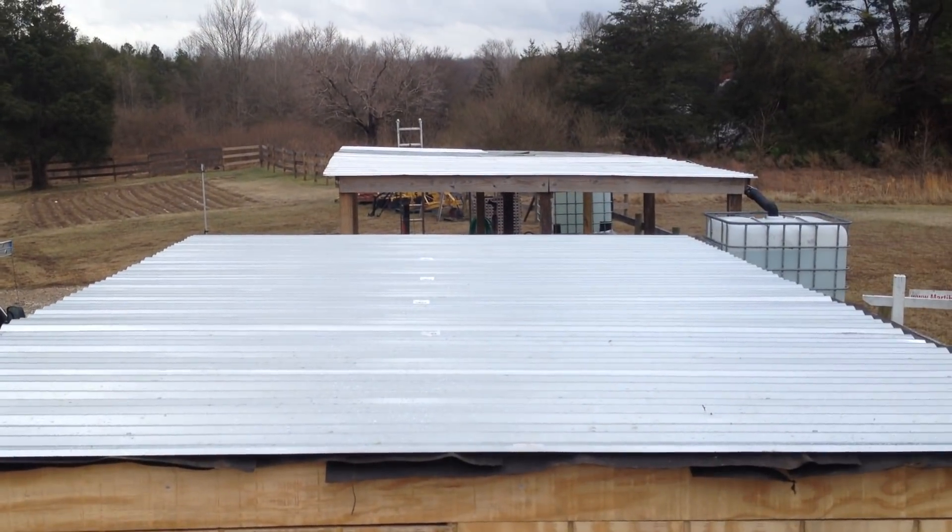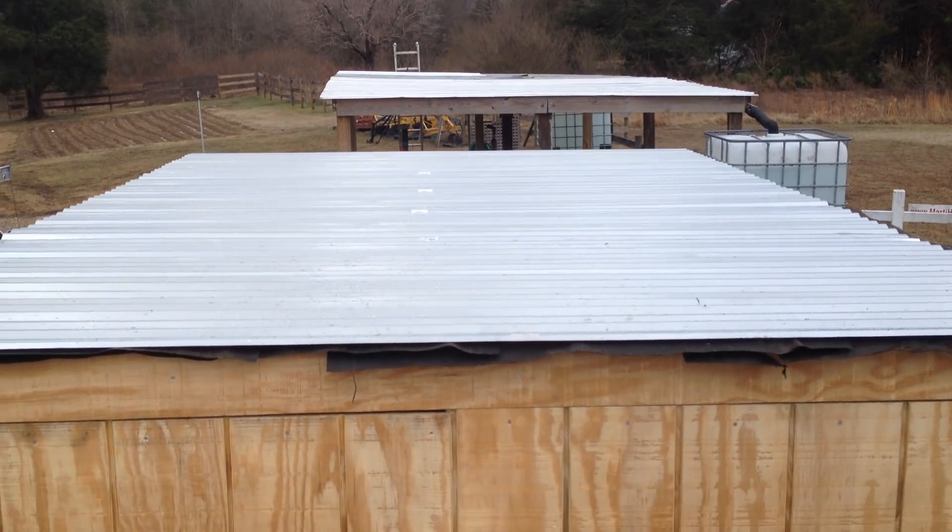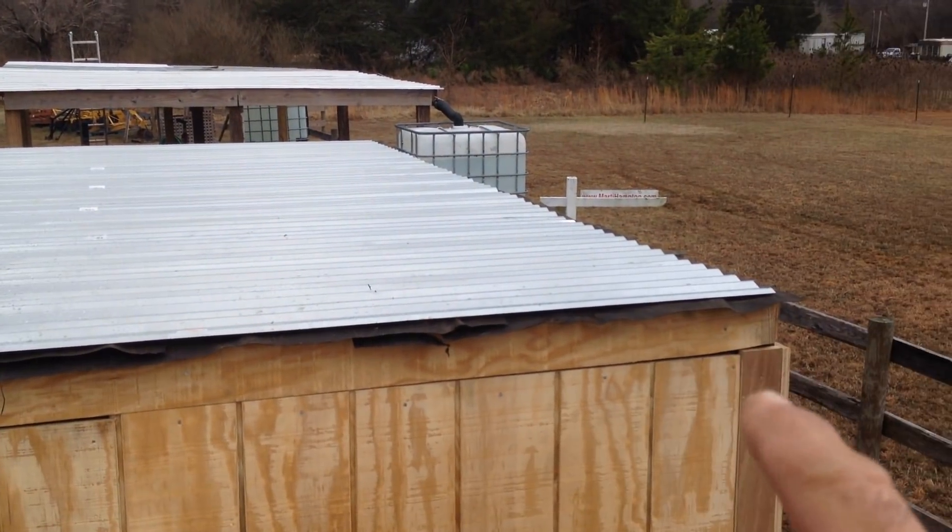So I went down to Home Depot, got the tin, and stuck it up. Put in my little trim board in here, and put up the siding. Nice. Let me get down off the ladder and I'll show you what I was able to accomplish.